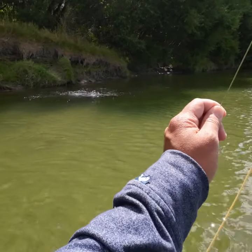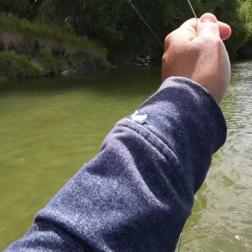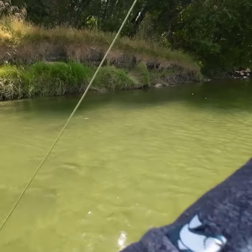My first cast I got this beautiful five and a half pounder. It fought so well and it took me six minutes to land this fish. I was using a size 16 deer hair with a mayfly pattern.